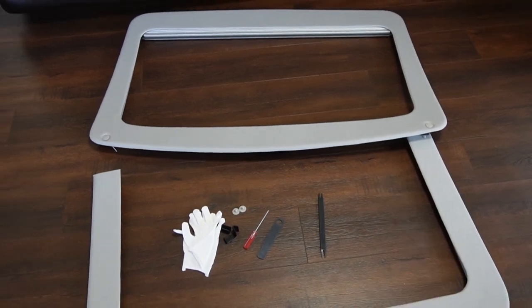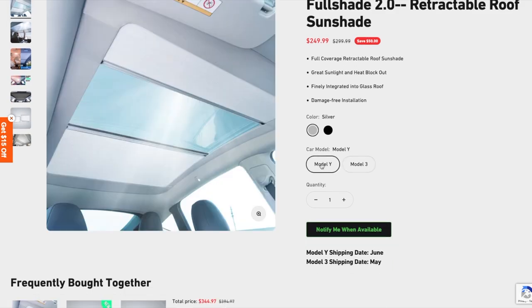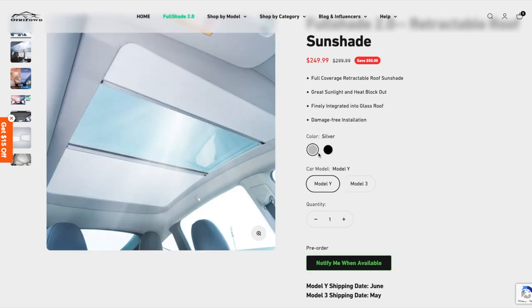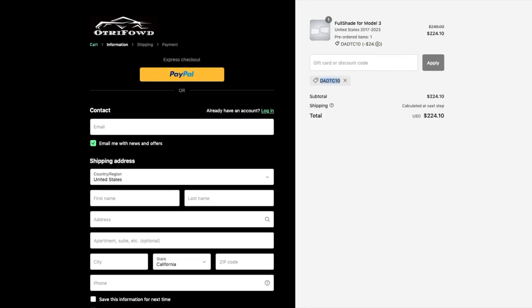Let's go install it in my Tesla Model 3. I got this awesome retractable sunshade from Autoford — this is the second version. As you can see here, it's $249. It used to be, I think, $499. That price is actually for both Model 3 and Model Y. Now you can choose two different colors: silver or black. Black color is only available for Model Y. Model Y will start shipping in June, and Model 3 will start shipping beginning of May. If you're interested, you can pre-order it right now and use my special discount code TC10 for an extra 10% off, making it $224.